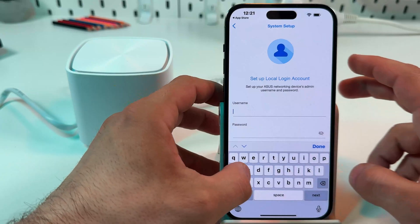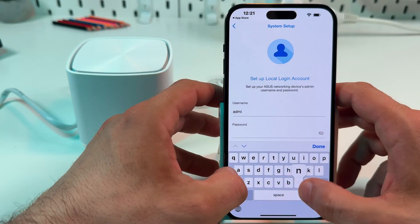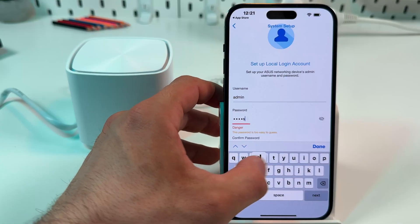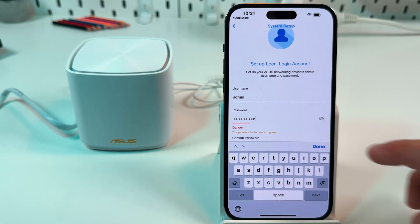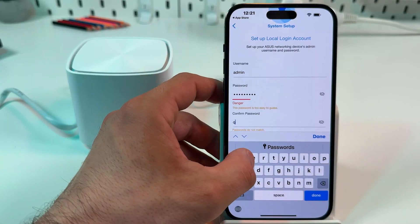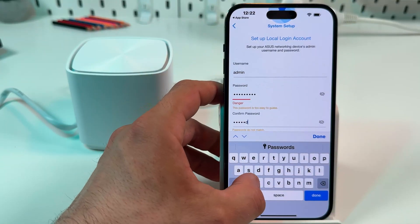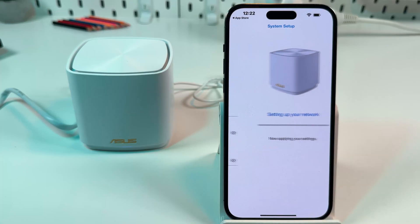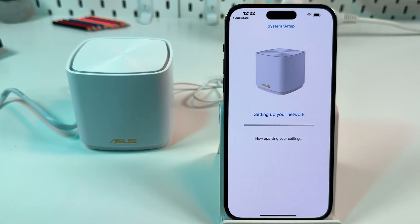Now you need to create an admin username and password to manage your router in the web interface. Let's set the username as 'admin' and use a simple password as well. Next, confirm your password by entering it one more time. Hit Done and Next — now it's setting up your network.